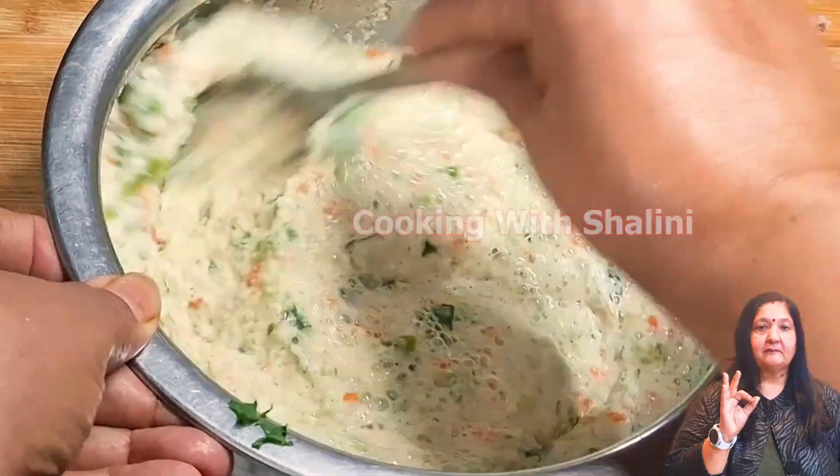We have put a pot to boil and then added a stand. We will put the glasses on the stand and cover it with a lid. We will keep the heat at low to medium.